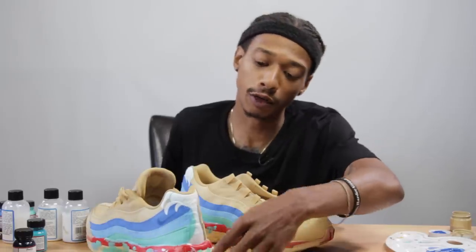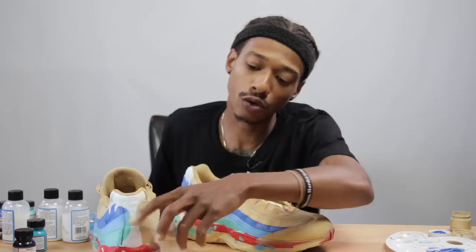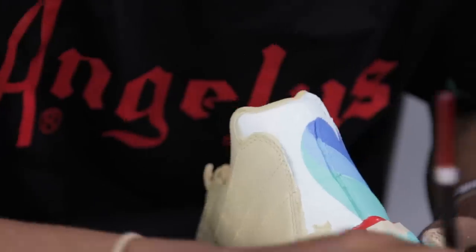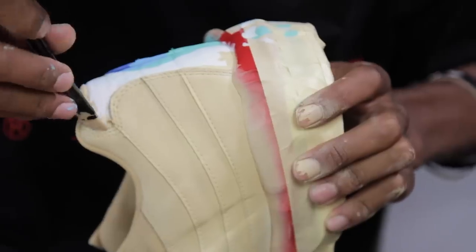Now that you've filled in the color for the peak of the wave, you can see we still have a little bit of excess around the wave and in this back tab that we want to fill in with the sand color. So my next step is filling in around the wave.